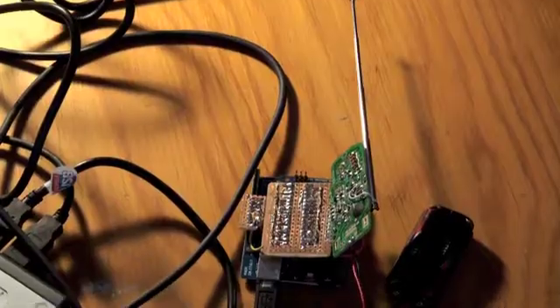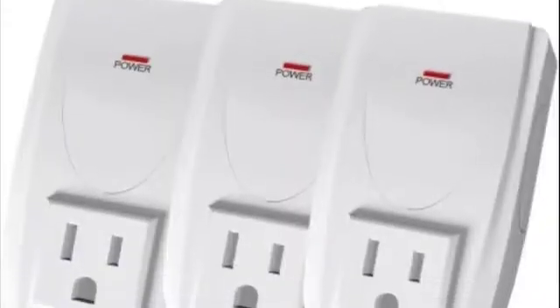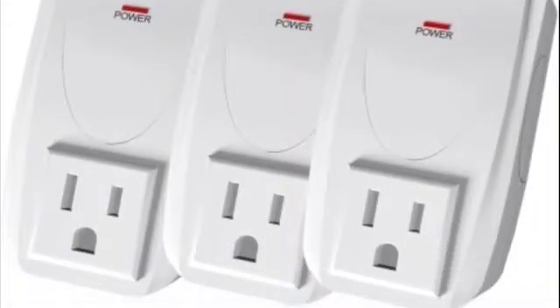Here we see an Arduino attached to an RF remote. The remote is controlling the Statenly RF power outlets. Attached to these power outlets are an electrical pencil sharpener and two lamps.